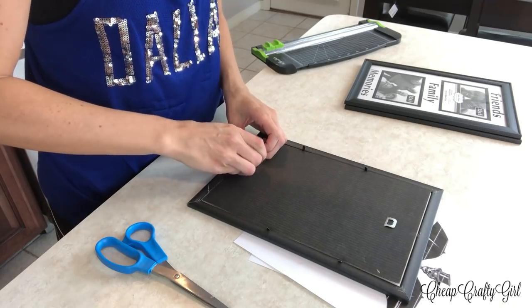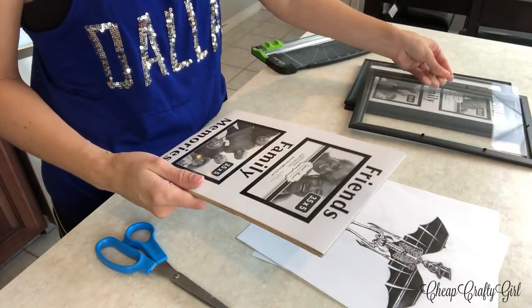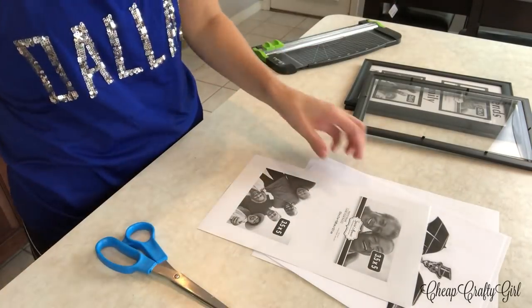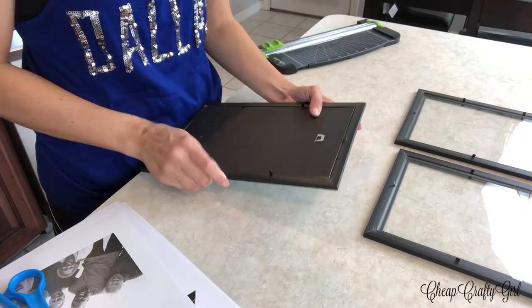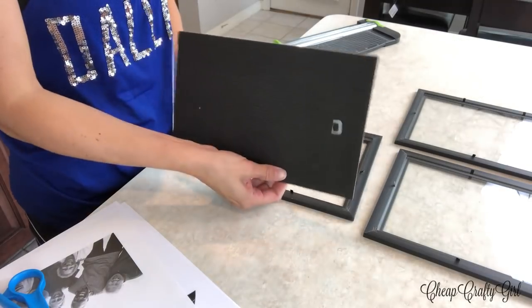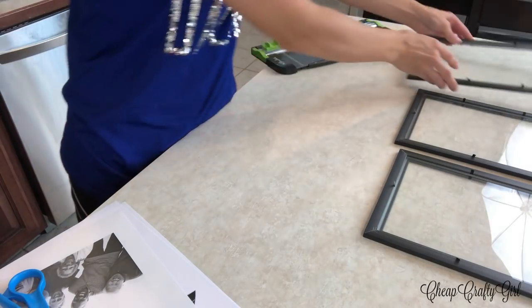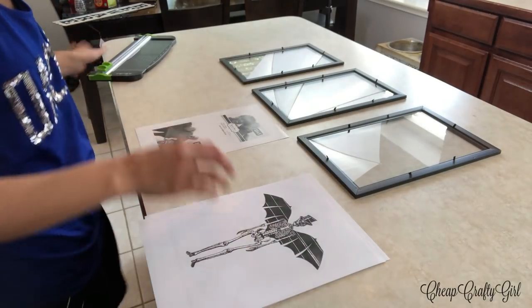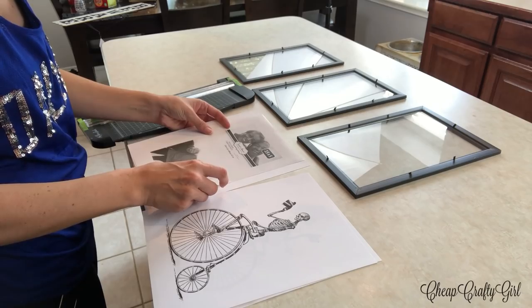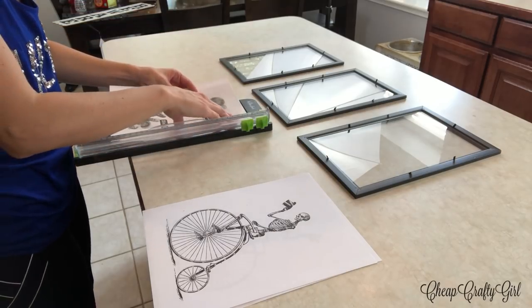If you want to do the exact replica of what I've done, take a look at those picture frames from Dollar Tree. You need to look for this specific picture frame — it's got a matte border and lets you have two different pictures in it. I just took the matte border out and kept the glass, then kept the insert with the family image. Every Dollar Tree picture frame has a different family, so look for this specific one and try to find three of these frames.